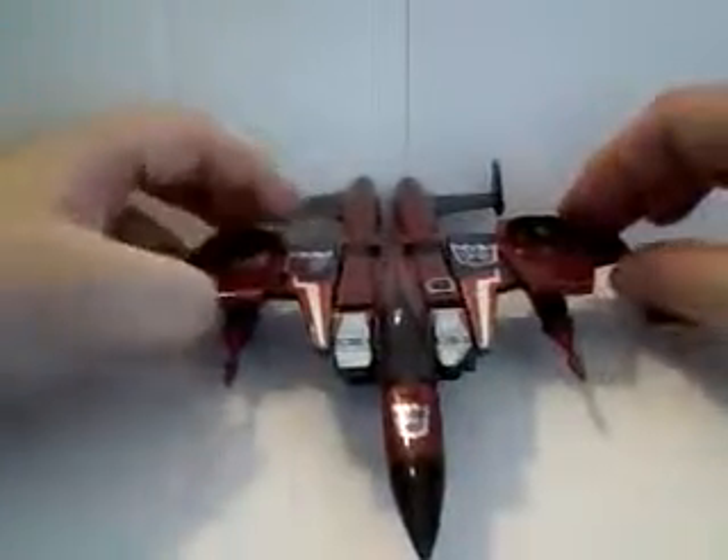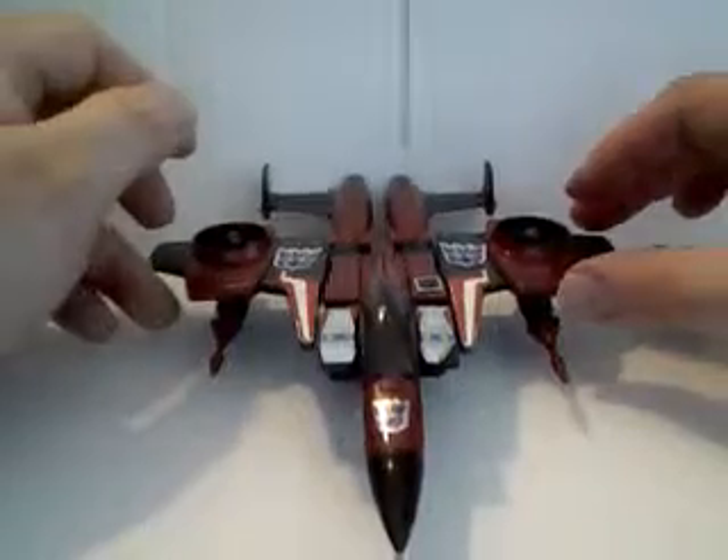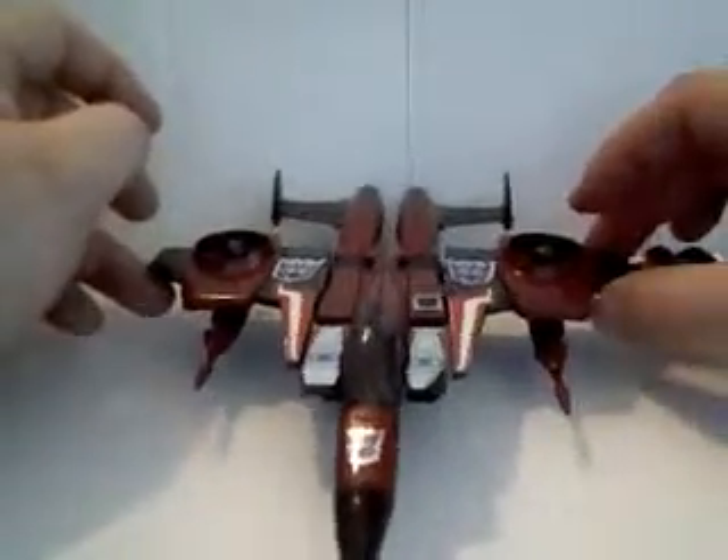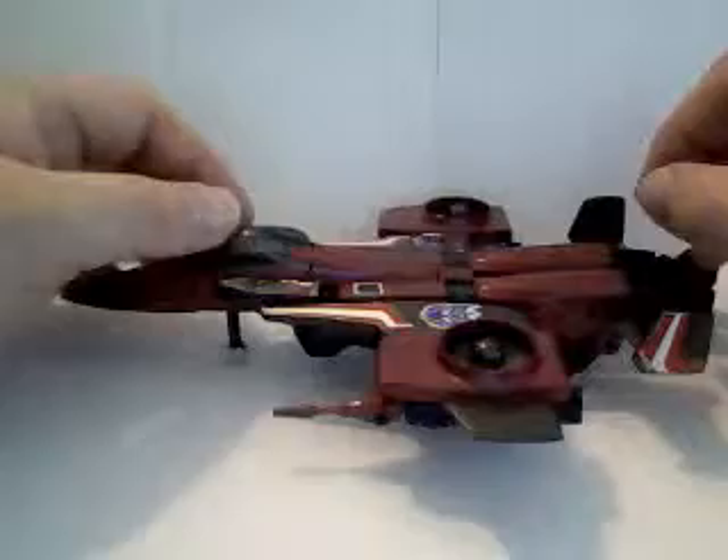This time I'll be taking a look at my G1 Thrust. Strange enough as it may sound, Thrust is the only seeker jet that I have.